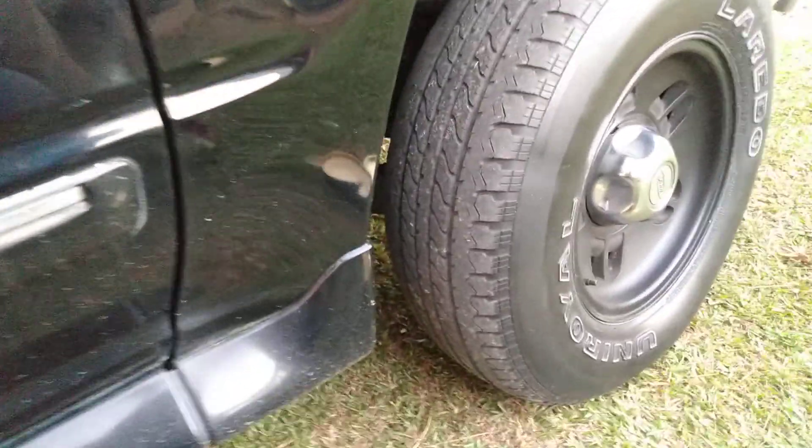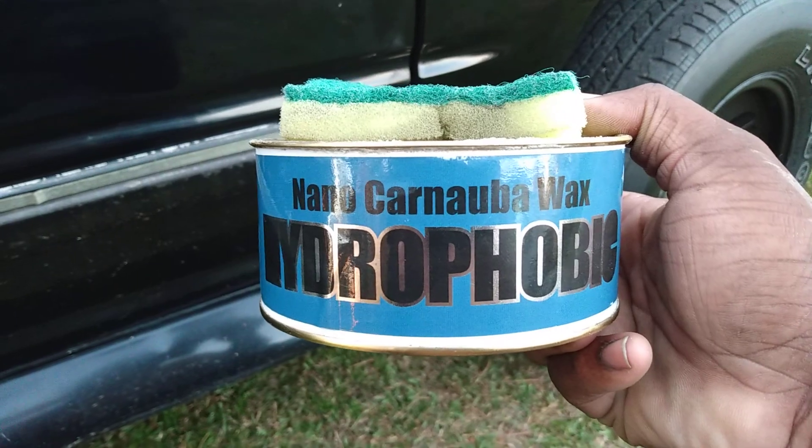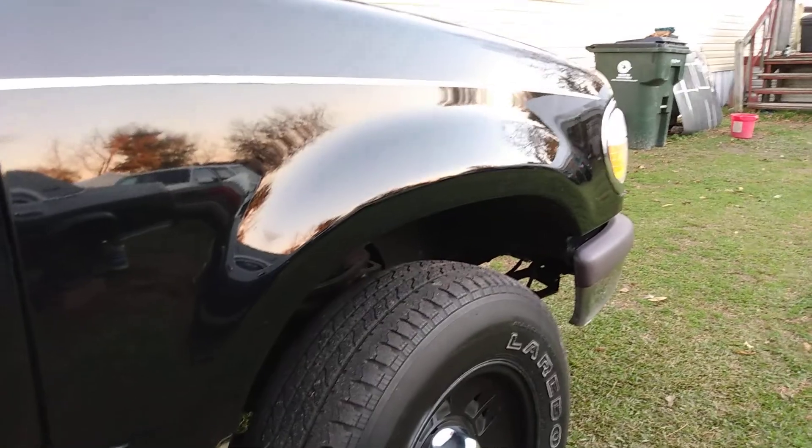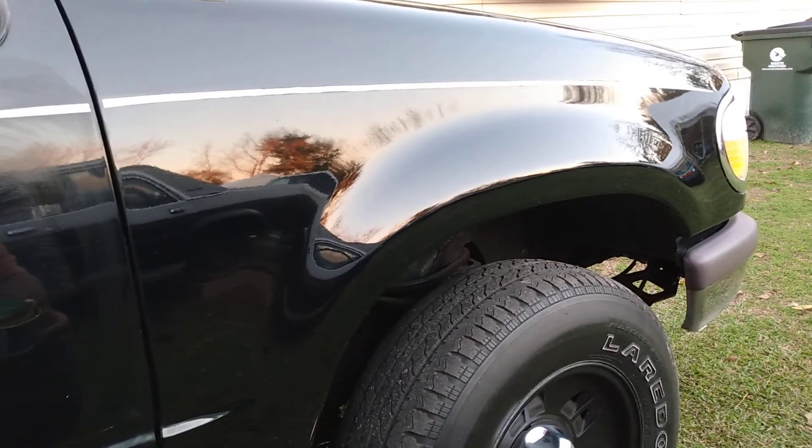I let that dry in there, and once it dries you don't have to worry about it getting too hard or anything — it comes off the panel super super easy. Like I said, this product retails around $20 on Amazon, but it's well worth the purchase in my opinion for what you get. The shining gloss you get is just super amazing.